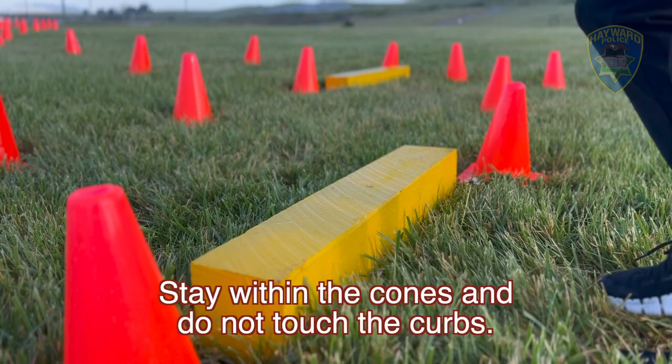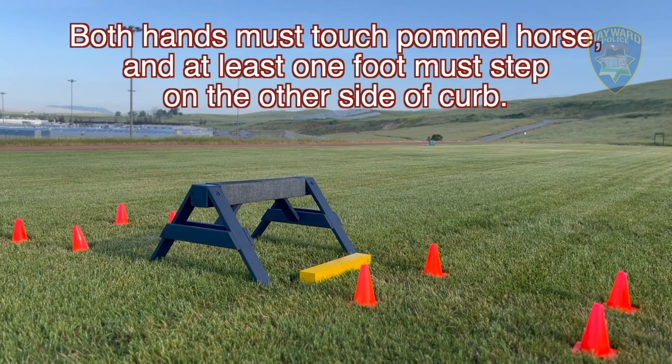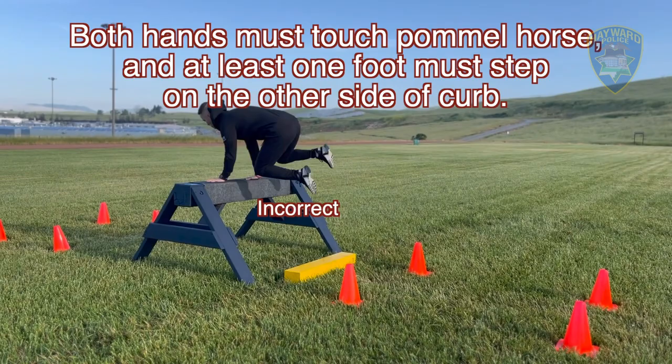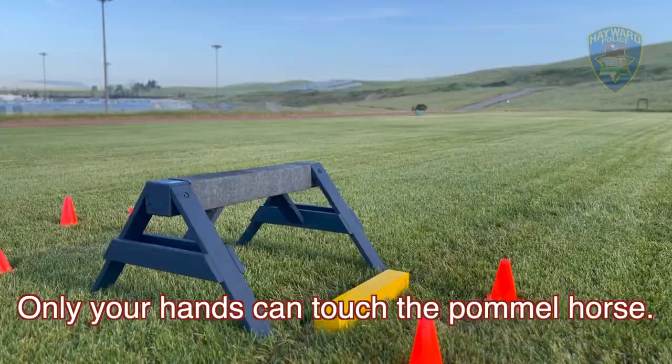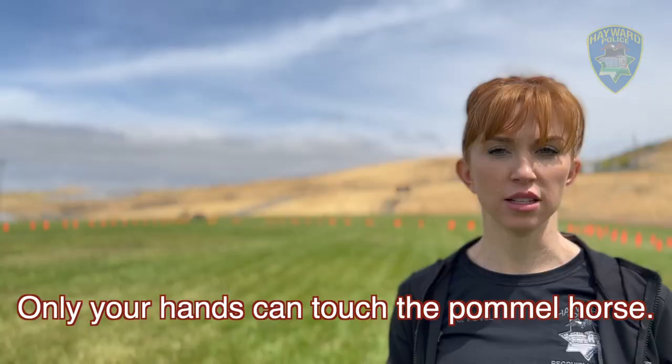The most important thing to remember with this part of the test is to stay within the cones, to not let your feet touch the curbs as you jump over them, and make sure that both hands touch the pommel horse and at least one foot goes across the curb in front of the pommel horse as you jump over. No other part of your body other than your hands can touch the pommel horse.